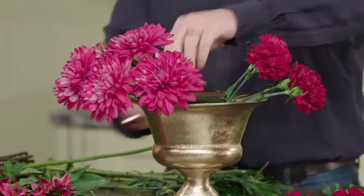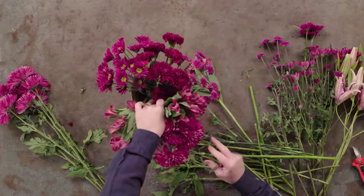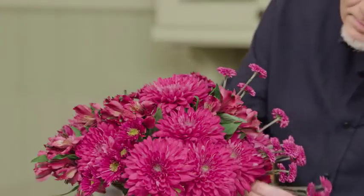Today on Fun with Flowers and Jay, I'm pulling a little inspiration from our flower stand. These are all beautiful flowers that came from Golden Flowers, and they're all in the same tints, tones, and shades of one color. So for today's project, we'll create a monochromatic arrangement.